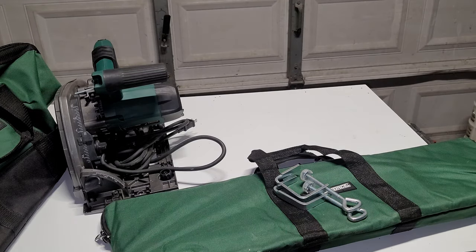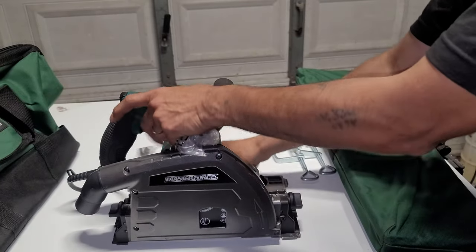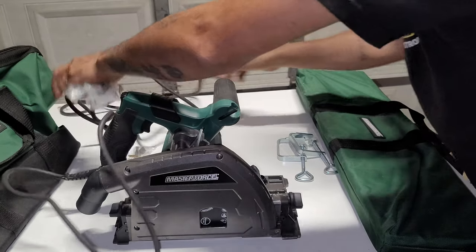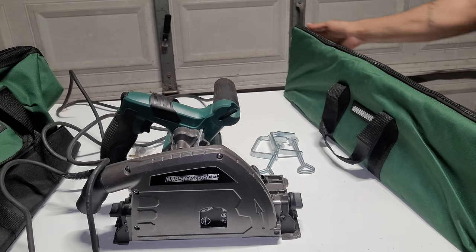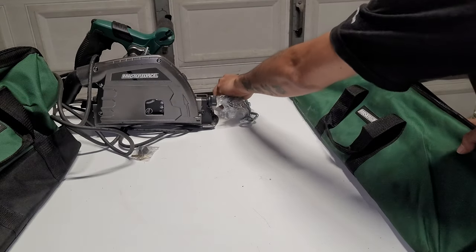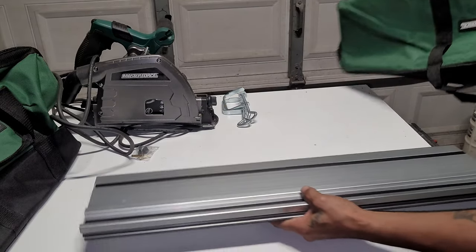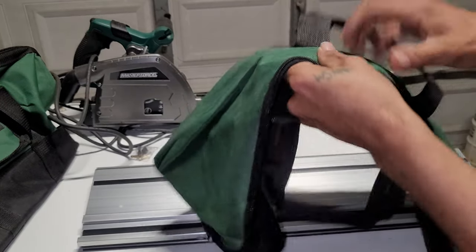There's already a blade attached to the saw. There's a long cord. Here are the clamps, the tracks, and the bag — a nice, doubled-up bag.